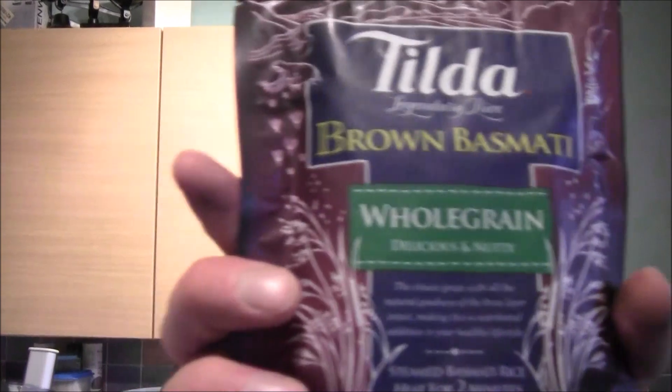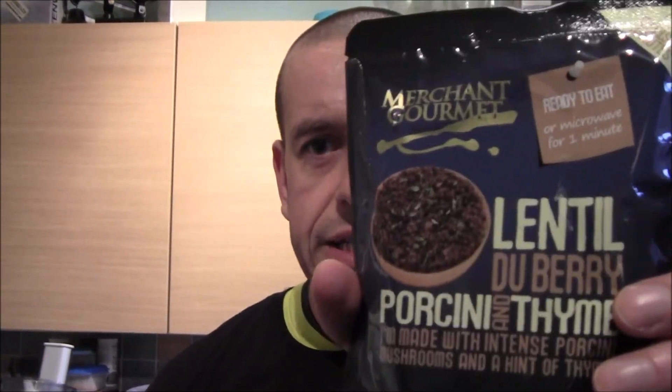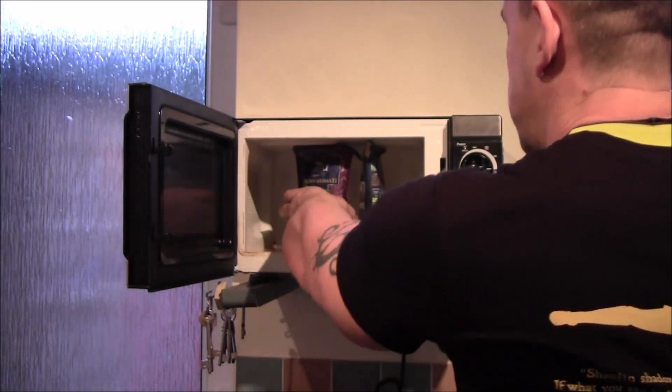Just get some microwavable brown rice and lentils and put them in the microwave for three minutes.